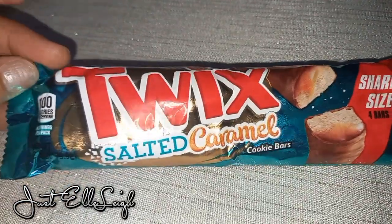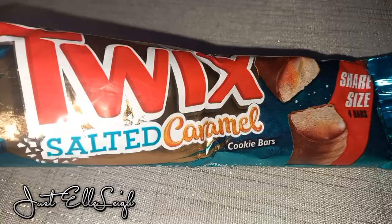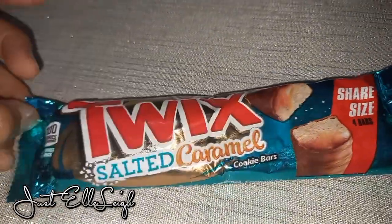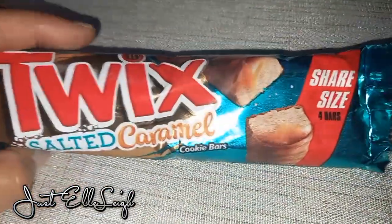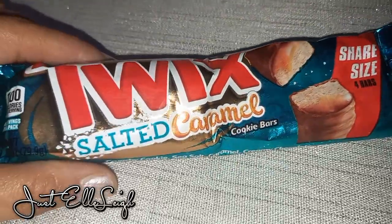Hi everyone, welcome back to my channel! Guess what we're tasting today — we're tasting the Twix Salted Caramel Cookie Bar. I'm not much of a fan of Twix, however I saw this and I picked it up at Walmart.